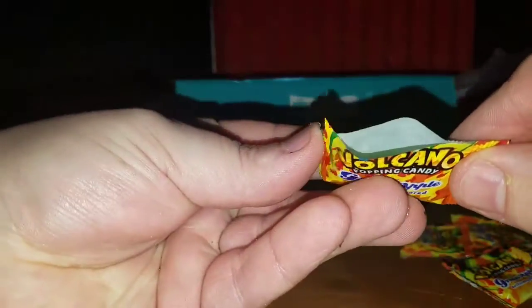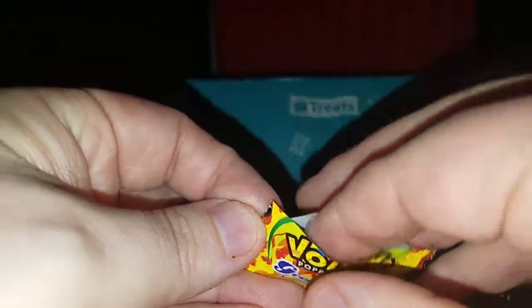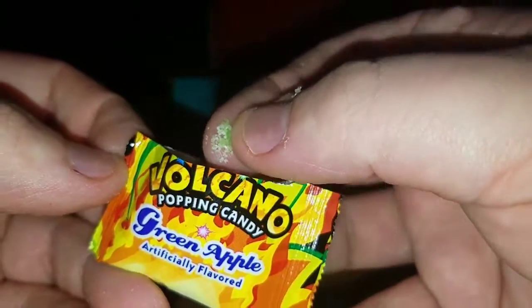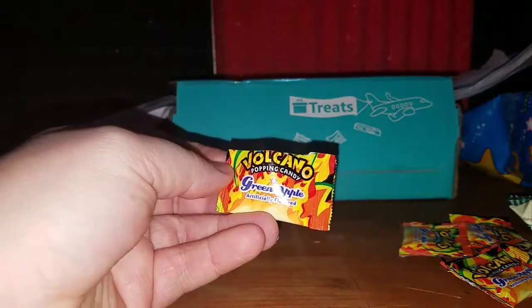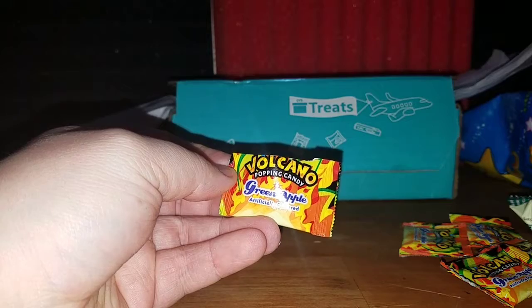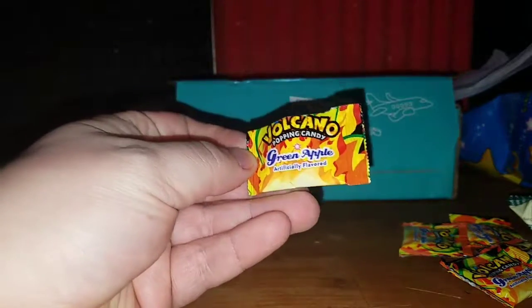Let me use a knife to cut this thing open — it's just all powder, so it's rock candy. Green apple! It has the same consistency as rock candy. I love those sounds — yeah, it's really good!